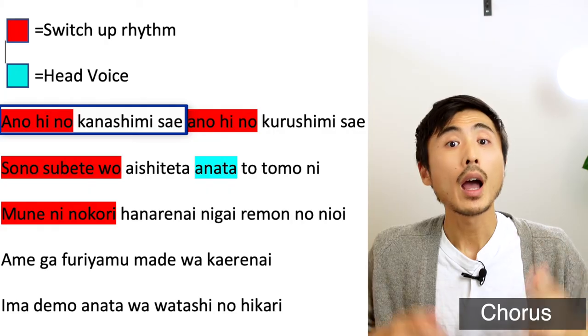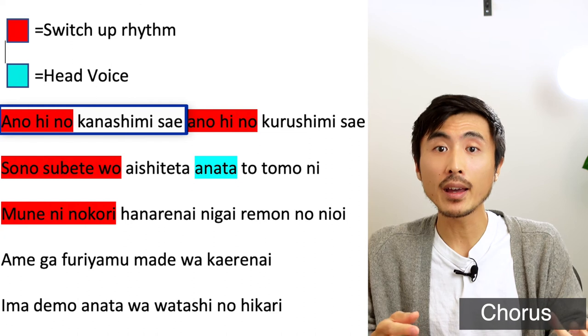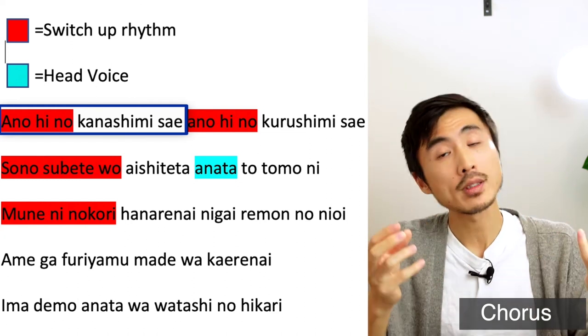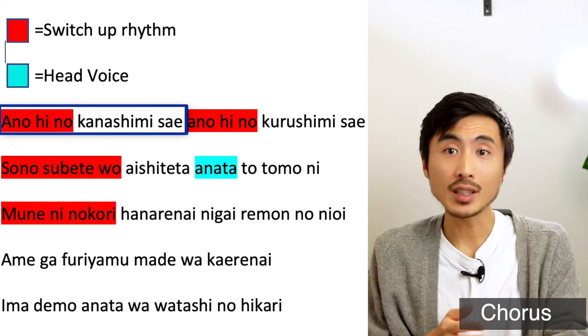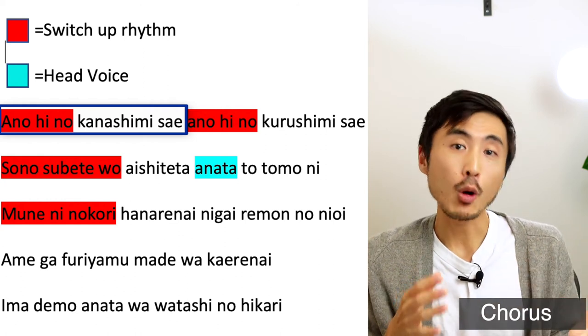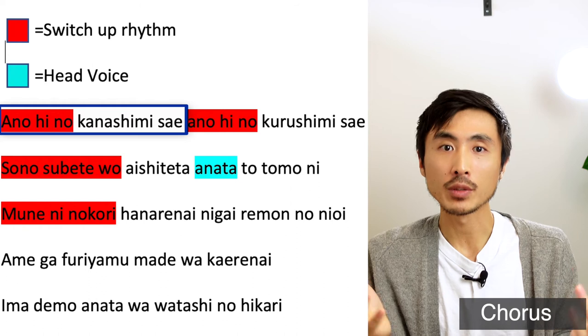Finally, let's take a look at the chorus of this song. Pronunciation for this section is pretty straightforward, but there's some interesting vocal styling happening. To make the first line of this chorus sound like cool J-pop, you'll need to switch up the rhythm. If you don't sing the first part rhythmically, it can sound more like traditional Japanese ENKA or MINYO. This is true for all the other lines of this chorus.